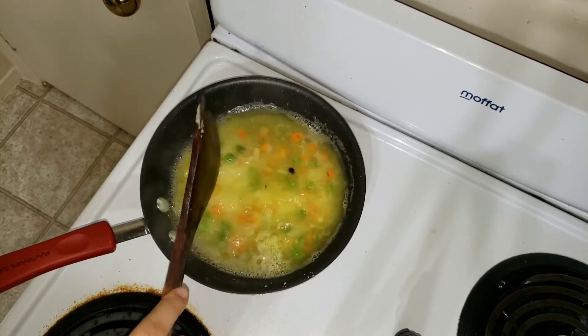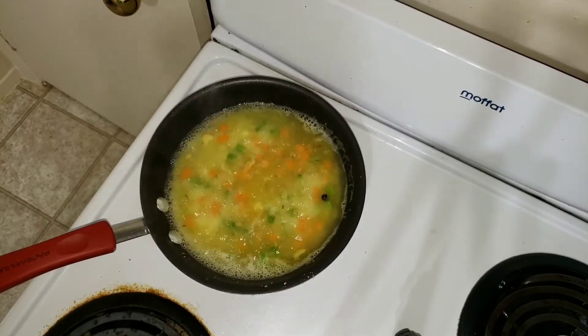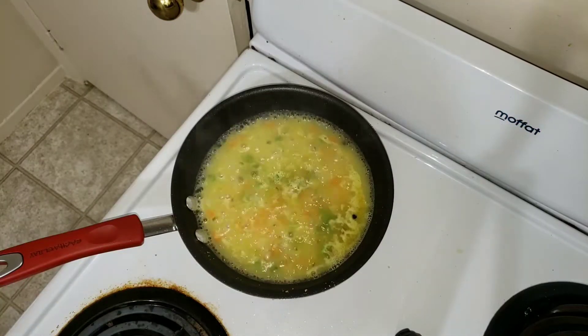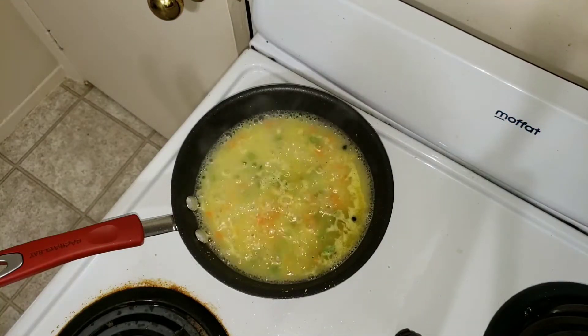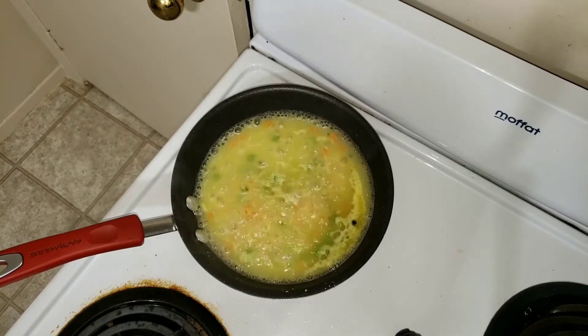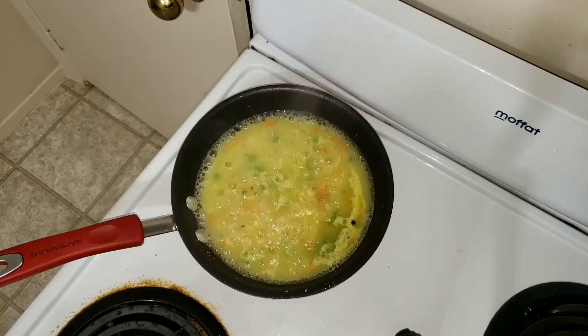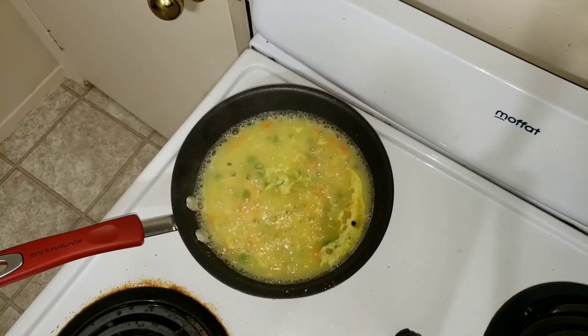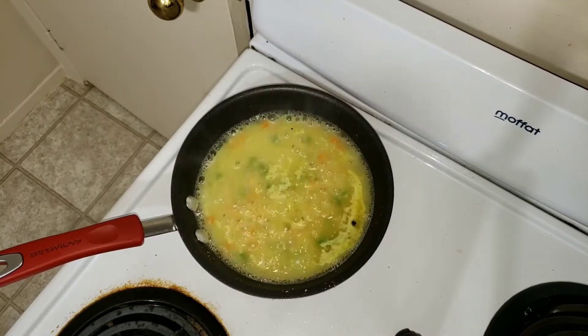Let it cook for a minute or so. Preparing baby's food is all about invention and it's kind of interesting to discover what your baby likes in vegetables or fruits. As a mom, it helps you understand your baby, so keep exploring a lot.